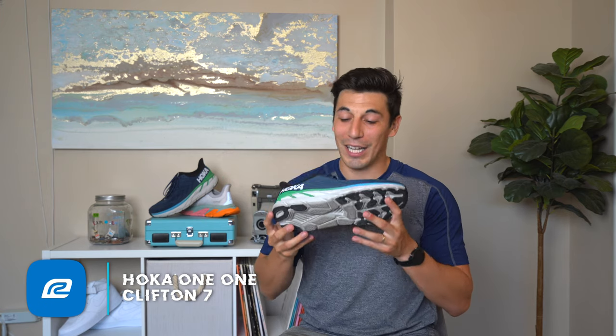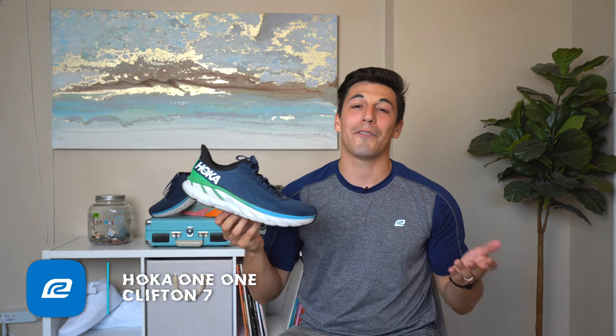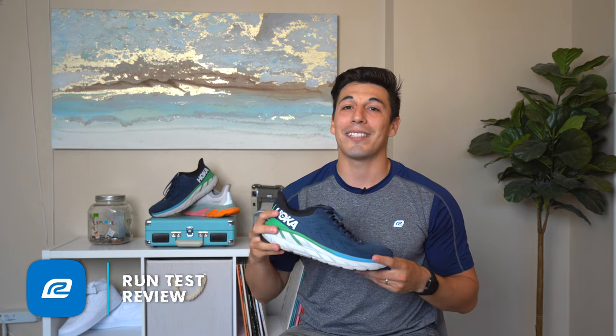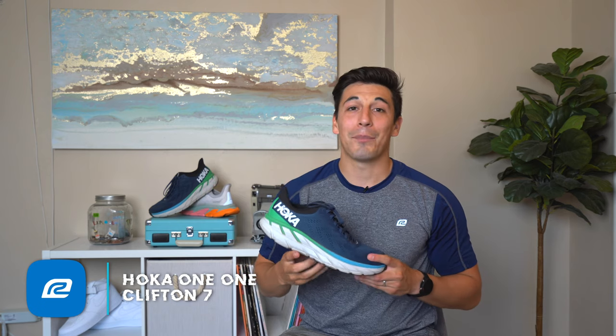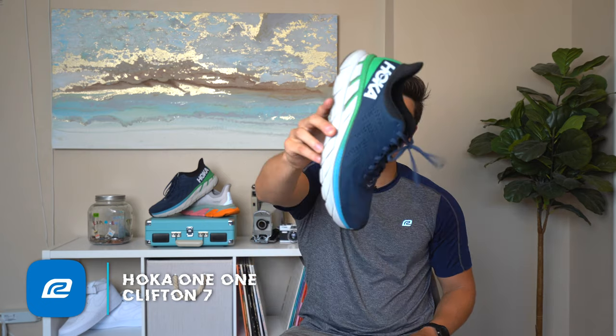So that was the Hoka One One Clifton 7. Check it out. If you're a Road Runner Sports VIP, you can go online and get these shoes with free shipping and try them out for 90 days. Wear them, love them, don't love them — whatever it is, you have 90 days to try them out, and if they don't work out for you, send them back and we'll find you a better shoe that fits your needs. I'm Brandon — this is the Hoka One One Clifton 7, and I'll see you guys on the road. Peace.